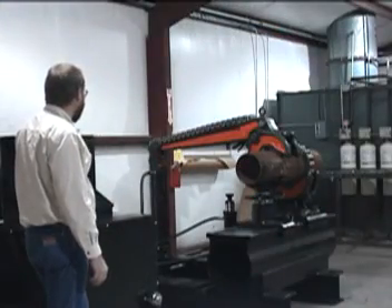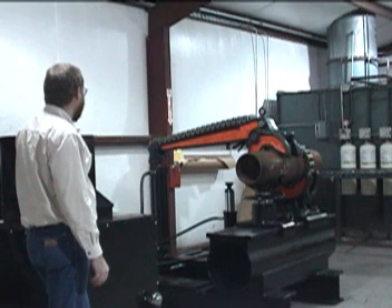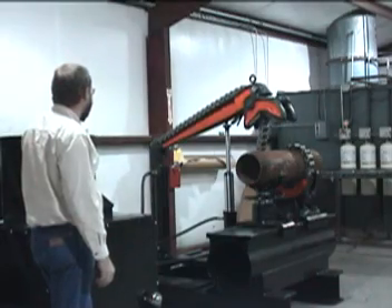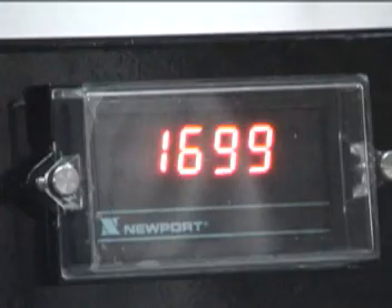Two of the most popular options that may be added to these units are the tong lift and digital readout. The tong lift uses a hydraulic cylinder to raise and lower the Ptol vise tong, eliminating the need for a hoist. The digital readout option displays the force being applied in foot-pounds of torque.